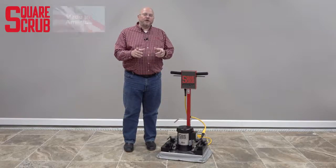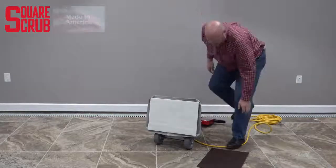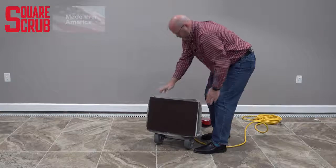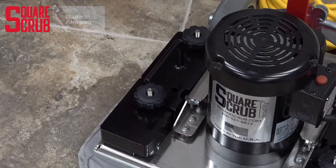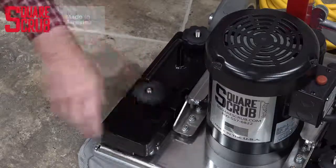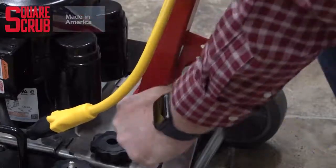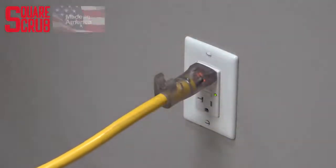Now let's take a look at how you prepare your Pivot for use. To begin using your SquareScrub Pivot, tilt the machine back and apply the appropriate pad to the driver or grip face. Determine whether or not you need the weight stack — unless you're cleaning carpet, you'll probably want to leave the weight stack on your Pivot. Release the handle, lower it to a comfortable operating position, and re-lock it. Plug your Pivot in and notice that when there's power coming to the Pivot, the plug lights up.